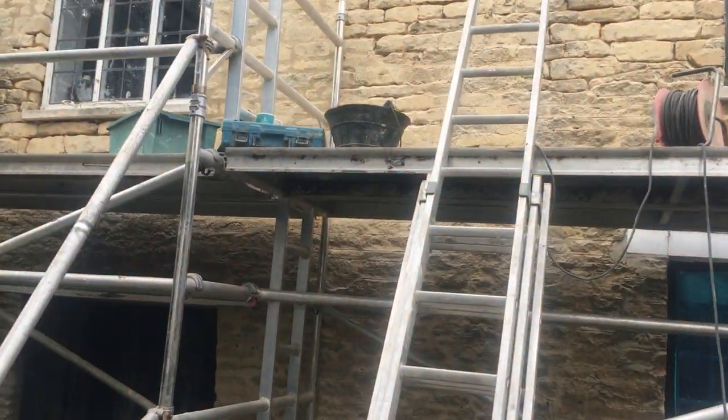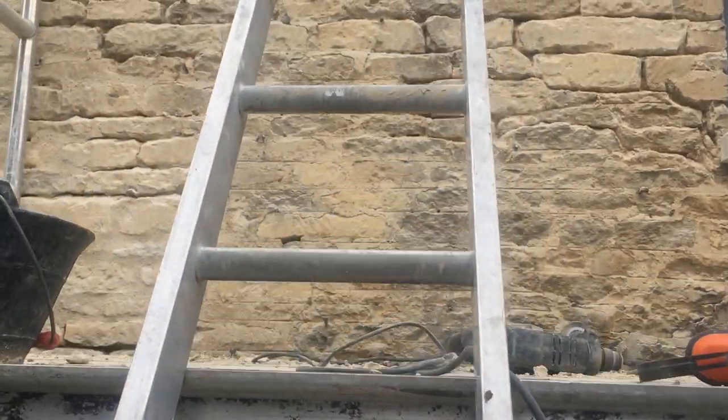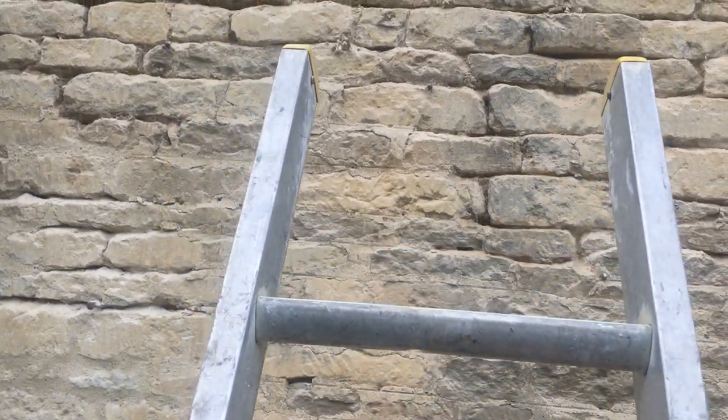Hi there. This is a little video that I've decided to do in response to a question about the toughness of quicklime mortar, as in hot lime mortar. This is a job that I'm doing in Bampton — a Grade II listed building.